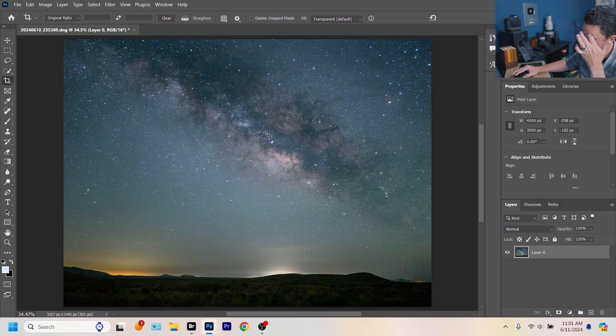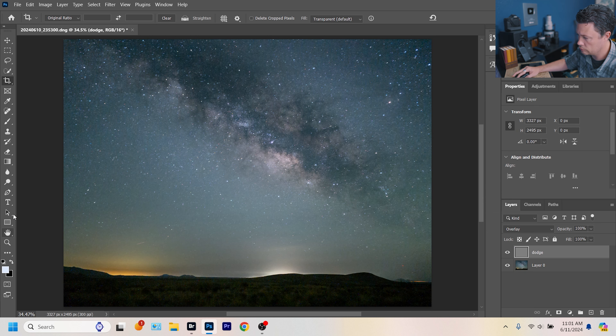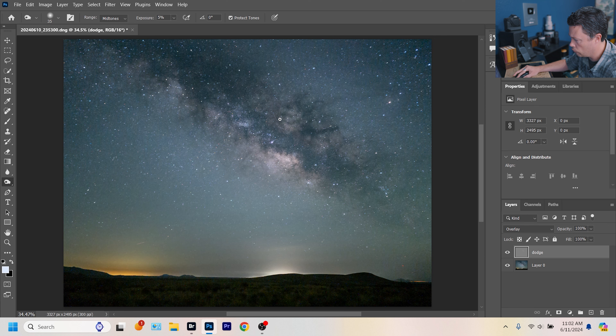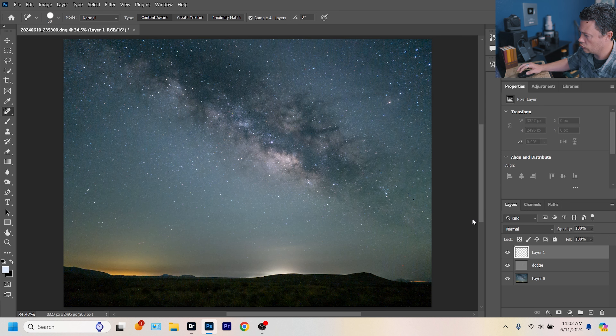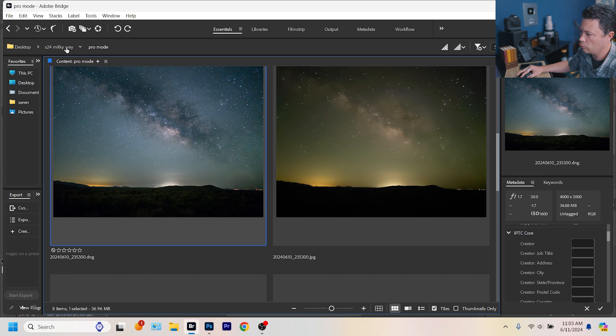That's looking a lot better. Just a little bit of enhancement to that galactic core there. I need to take out a couple of satellites. Without stacking, tracking, and a ton of extra Photoshop work, this is about as good as I'm going to get this image. Let's go straight to the Expert RAW mode so we have some sort of idea what this comparison is going to look like.